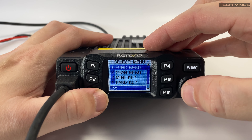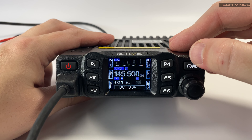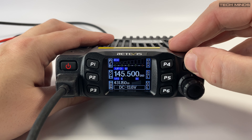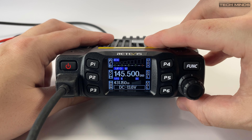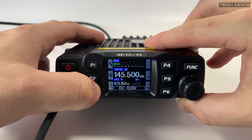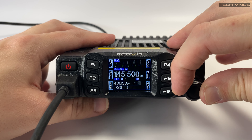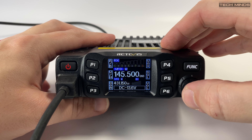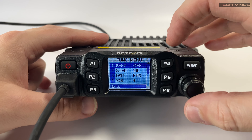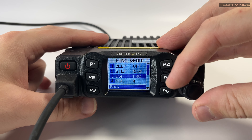A nice touch is a clear indication of what each P-function button does. There are six P-buttons labeled accordingly, and if you press the FUNC button once they change function, with the function description shown on the screen next to each key. I really like this feature as it saves having to remember what each function button does. You'll also notice the screen shows two frequencies — while it monitors both, you cannot listen to both simultaneously. The top frequency takes priority over the bottom one.